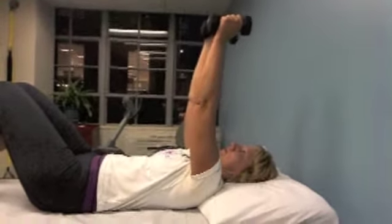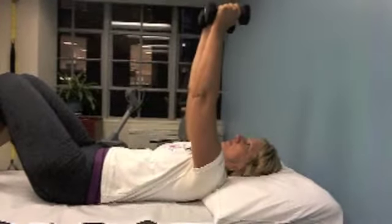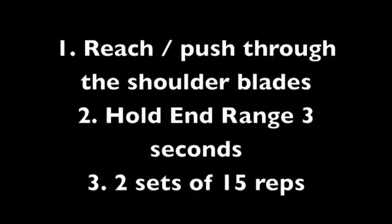It's a three-second hold, and you want to build up to two sets of 15 repetitions. Thank you.